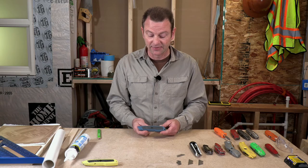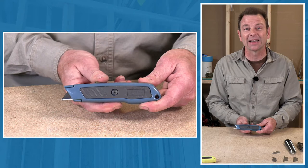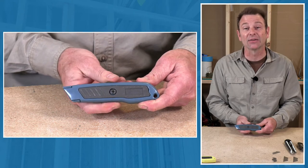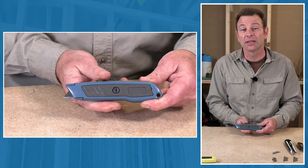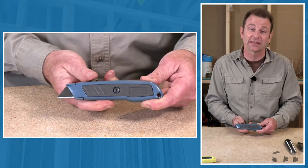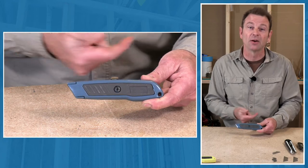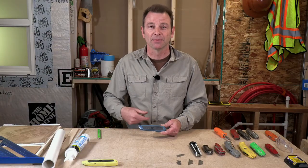This is a typical retractable blade knife. It has a button, and as we push it, we can slide the blade in and out. It will even lock into different lengths — if we don't need the whole blade, we don't have to push it all the way out. When we're done and want to store it safely, we can pull it all the way back into the handle. This is a better option for a blade you're using all the time.